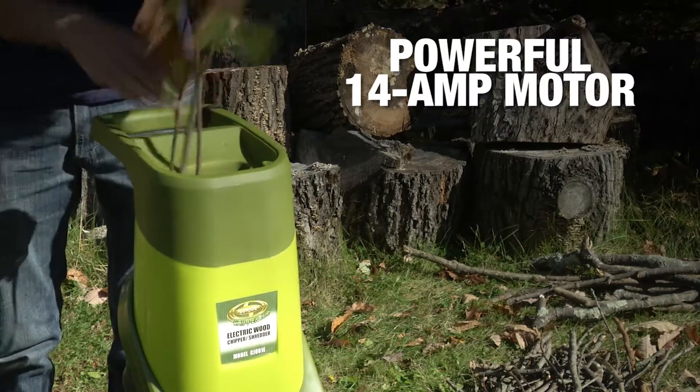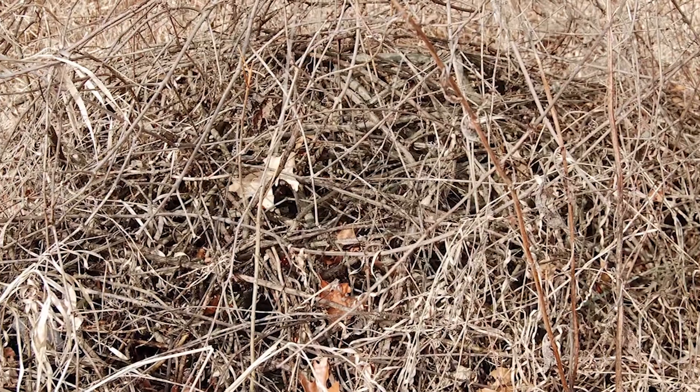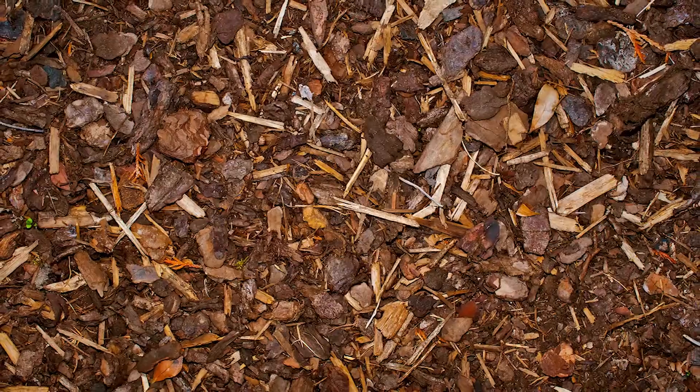14 amps of rotary blade power to reduce, reuse, and recycle. Brush, leaves, branches, twigs — chip, shred, mulch, and compost.